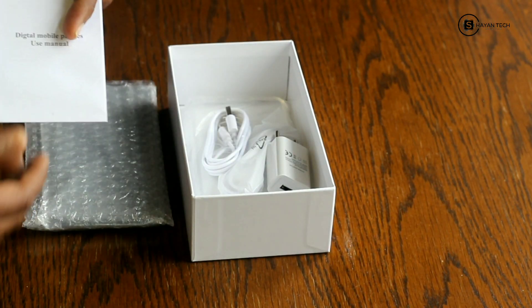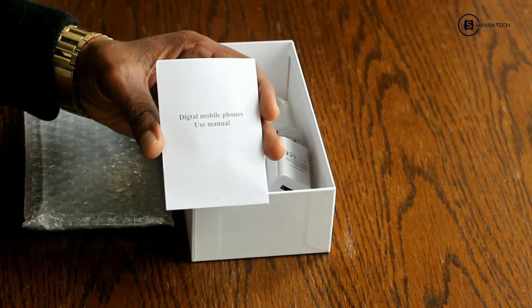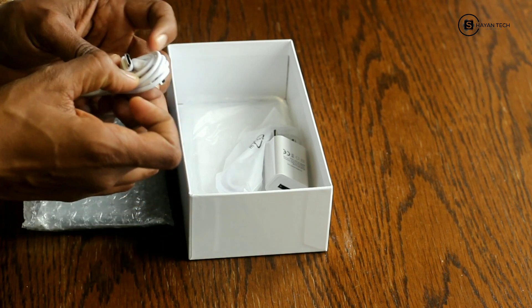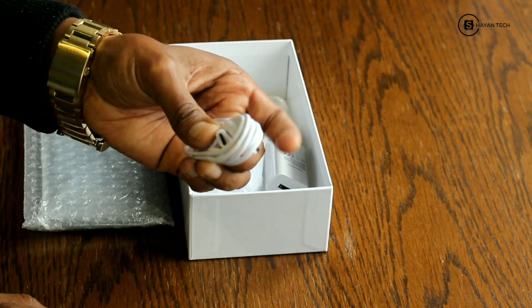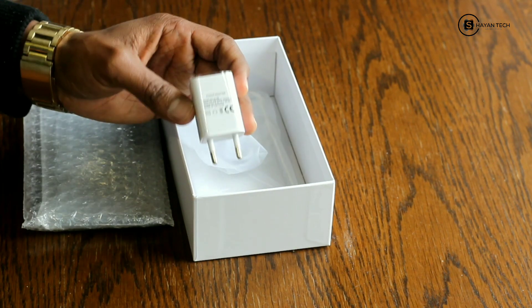We have the usual user manual, and here is the charging cable. It's Type-C as you can see on the screen. We also have a charger here.